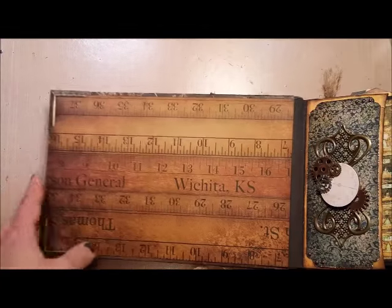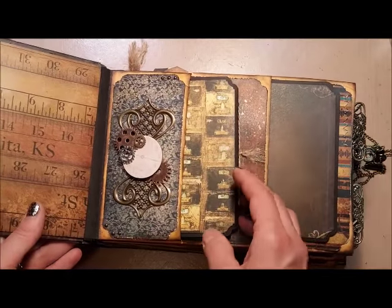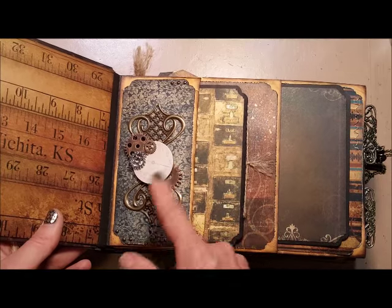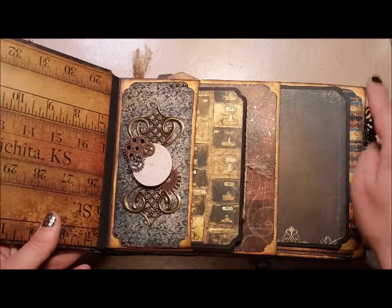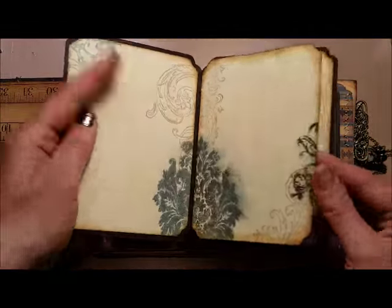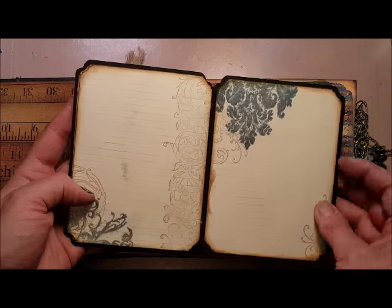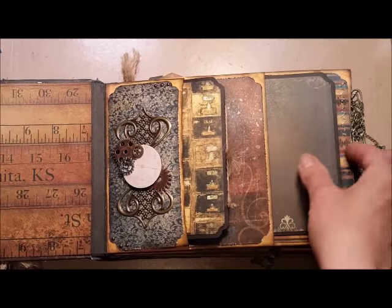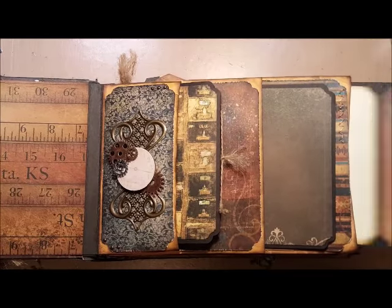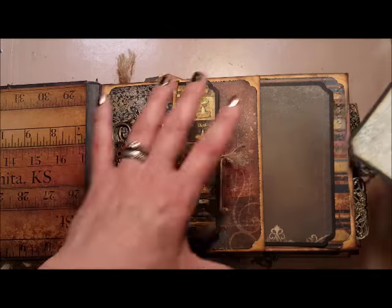So I'm gonna open it up. I just opted to leave the inside covers plain. This here is the first page — just a collage of gears and a clock and stuff. I added brads and some metal stitching. I've got this little book here.